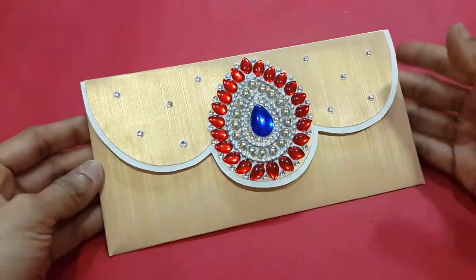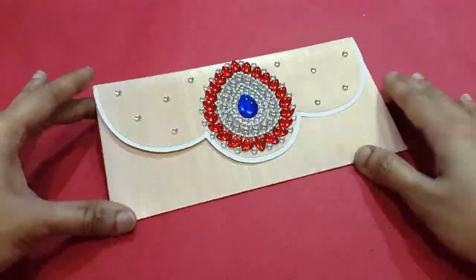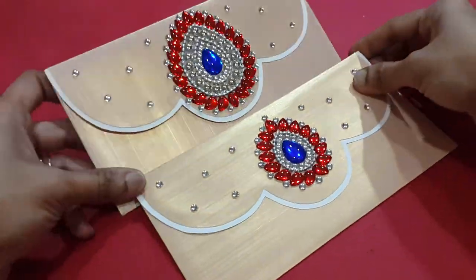Friends, here we have completed decorating both the envelopes and our cash envelope pair is ready to give as a gift to our friends and relatives on special occasions.